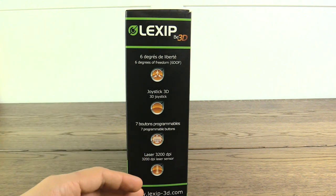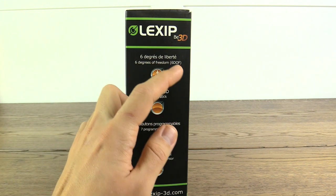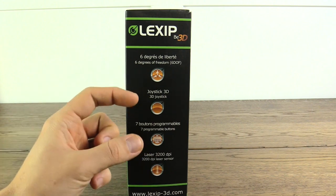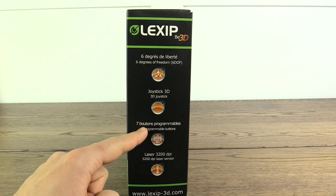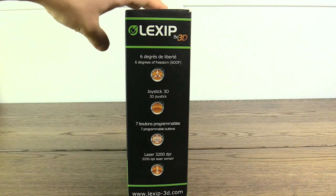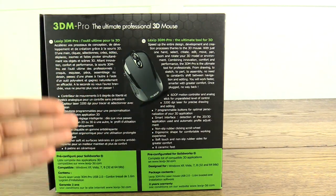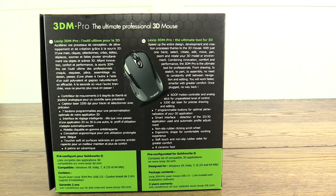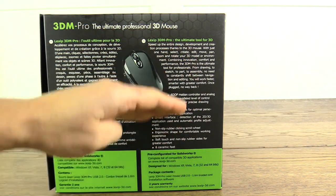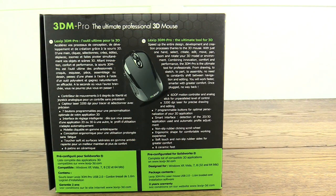On the side of the box there's a nice summary of the features of this Lexip 3D mouse. It has six degrees of freedom, a 3D joystick on the mouse, seven programmable buttons — which would be very handy for editing, 3D programming, or gaming — and a 3200 DPI laser. On the back there's a summary in several languages.